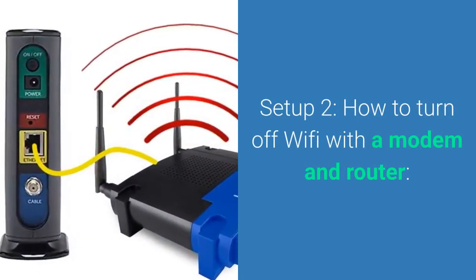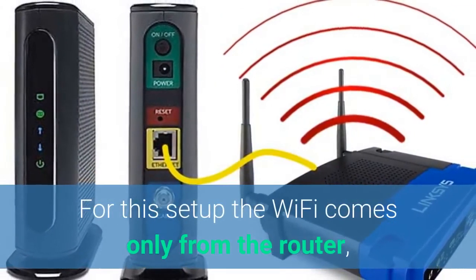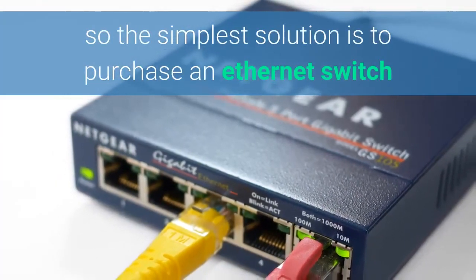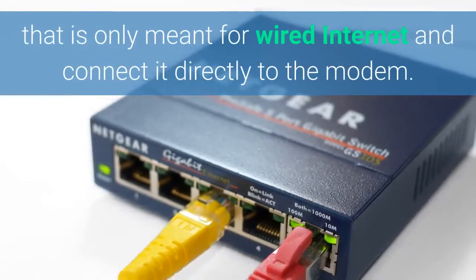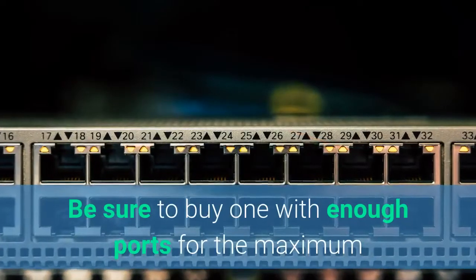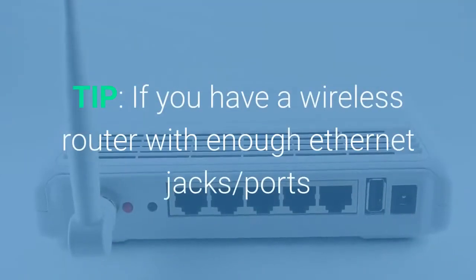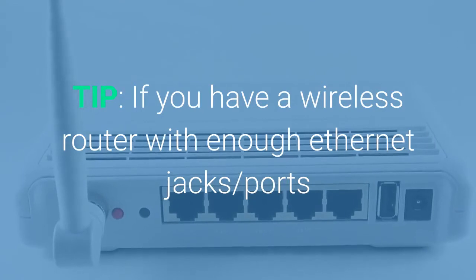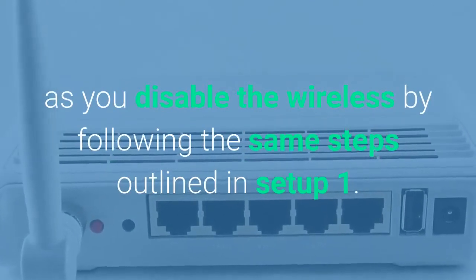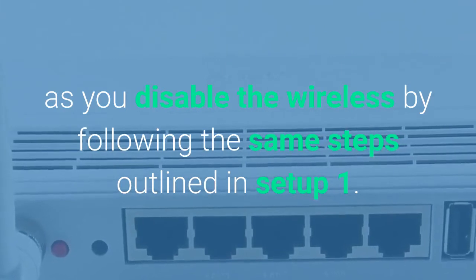For setup number two, it gets a little more straightforward. You need to turn the Wi-Fi off for a modem and router. Since the Wi-Fi comes from the router, the simplest solution is to just get rid of your wireless router and get what we call a switch, which is meant only for wired connections. Be sure to buy one with enough ports for the maximum number of connections you could have at one time in your home. As a tip, if you have a wireless router with enough Ethernet ports — they usually have four or five — you can use it as long as you disable the wireless by following the same steps outlined in setup one.